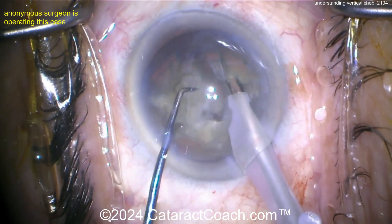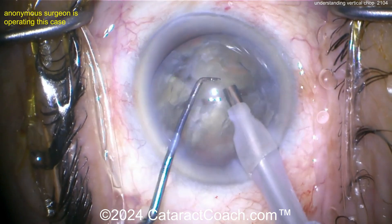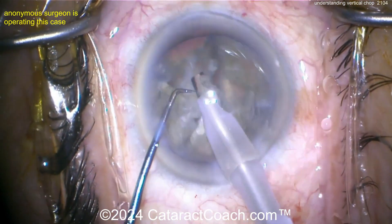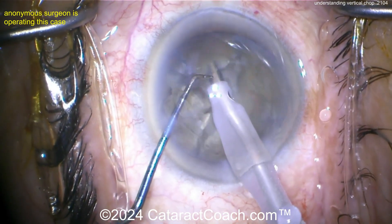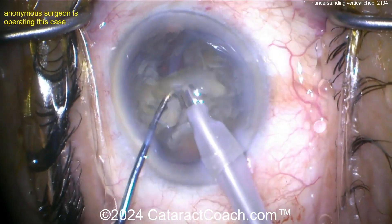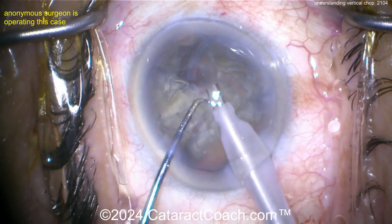You push the chopper into the nucleus and then pull the chopper and phaco probe apart to propagate the chop — that's vertical chop. In contrast, with horizontal chop the initial path of the chopper is parallel to the iris. Here, the initial path of the chopper is poking downward towards the optic nerve into the middle of the nucleus — that's a vertical position, which is why this is called vertical chop.